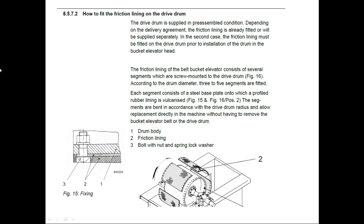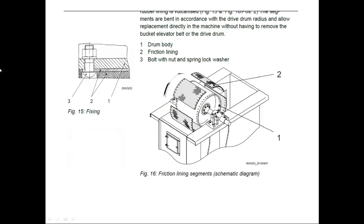How to fit the friction lining on the drive drum: the friction lining on the bucket elevator consists of several segments which are screw-mounted on the drive drum, as shown in the figure. According to drum diameter, two to five segments are fitted. Each segment consists of a steel base plate onto which a profile rubber lining is vulcanized. The segments are bent in accordance with the drive drum radius and allow replacement directly in the machine without having to remove the bucket elevator belt. On the drive drum you can see: part one is the drive drum body, part two is the friction lining, and part three is a bolt with nut and spring lock washer.